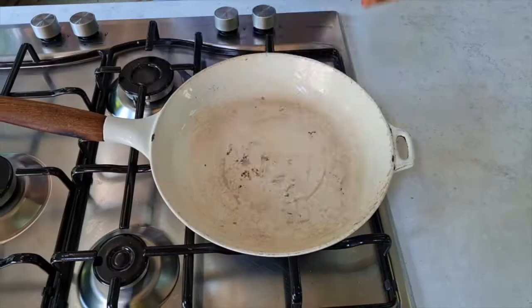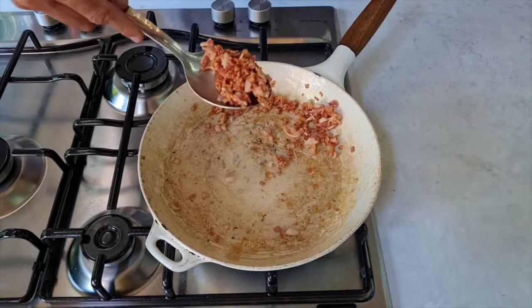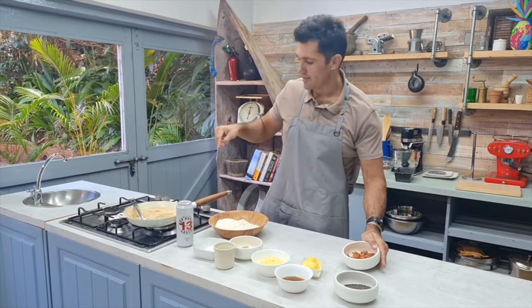So the first thing we want to do is the bacon — this is where a lot of flavour comes from. We're going to fry this in a really hot pan, render it down until it's extremely crispy, remove the bacon bits — they'll go into the beer — and then we're going to keep the bacon fat for later. That is your bacon beautifully rendered. Look at those lovely crispy bacon bits going into the bread, and the bacon fat is set aside in the pan.